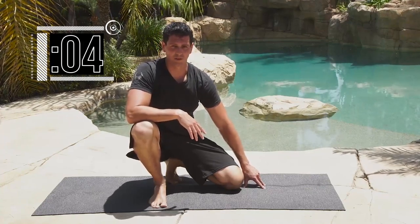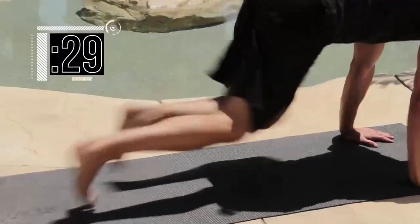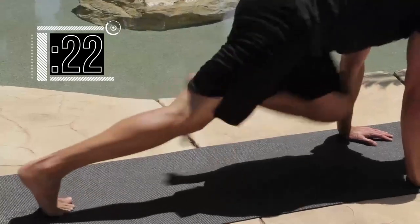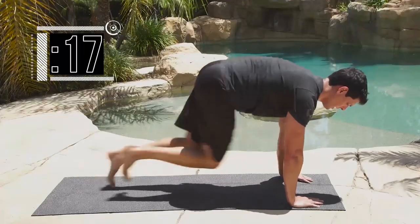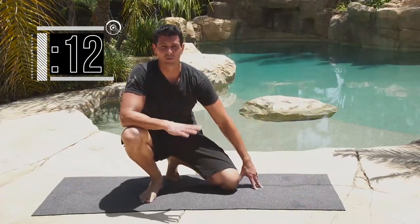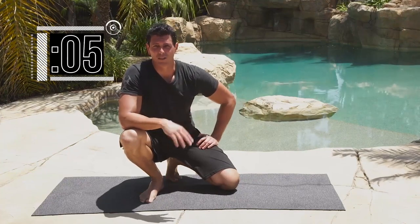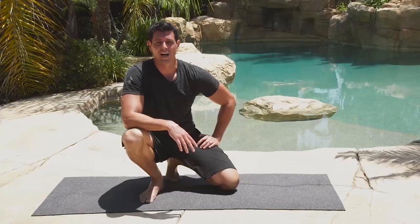Get ready — 3 seconds — and let's go again. Completing reps 1 through 20. Quick drill, but really intense. Make sure you're trying to get your knee in line with your elbows when they're on the ground — don't just do quick little steps. 3 seconds to go, keep it going — and stop. Nice work.